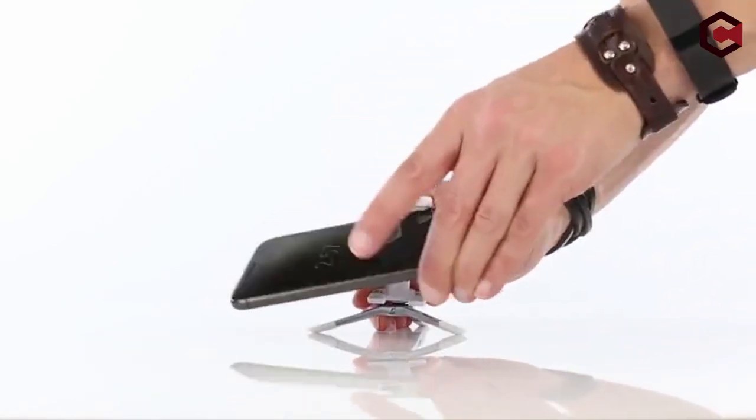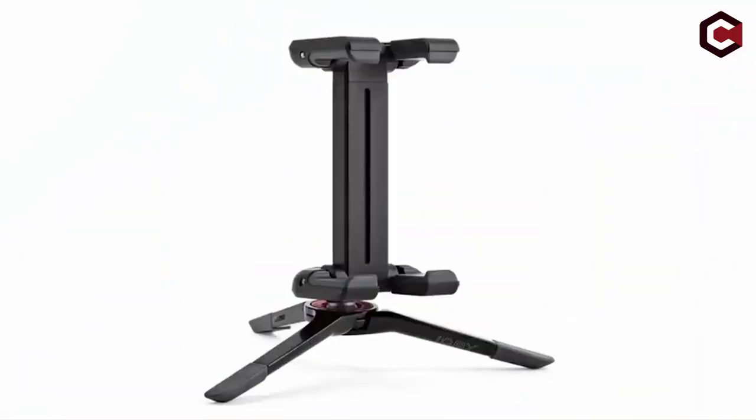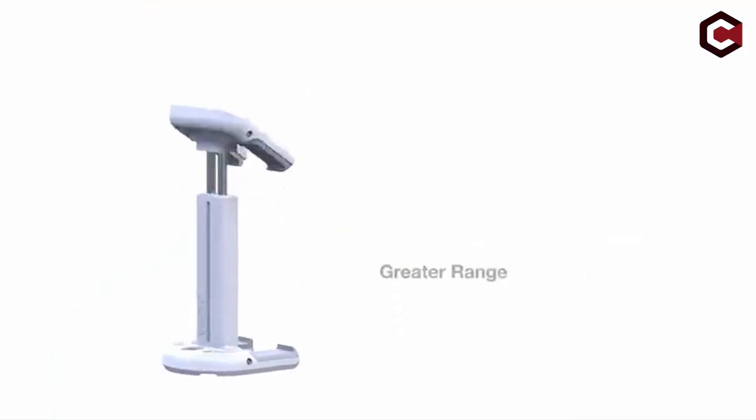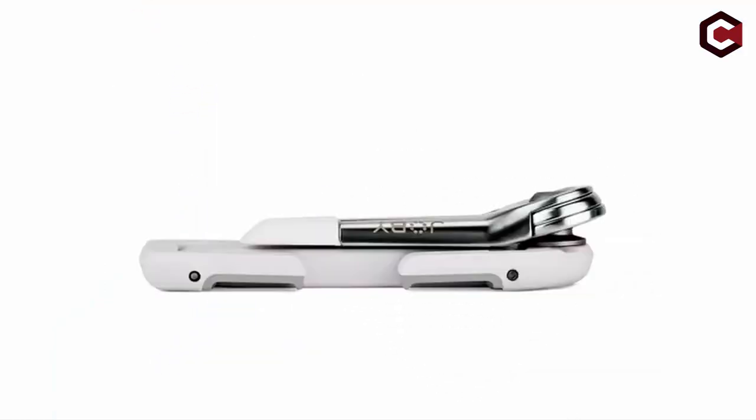Pros of the Joby GripTight One: very easy to use and lightweight. Cons of the Joby GripTight One: it's very short and has limited functionality.